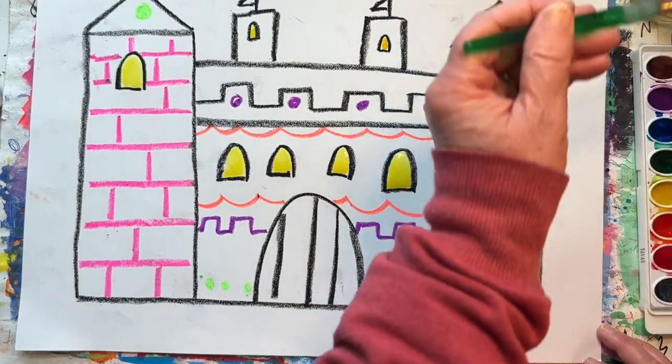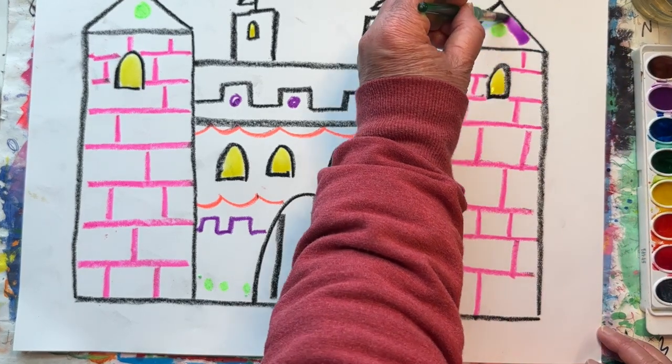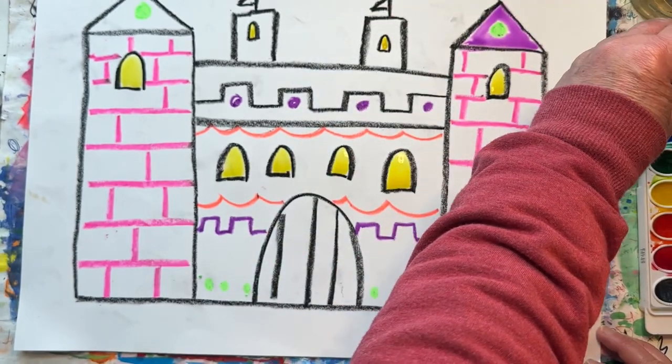Rinse your brush and pick a new color. I think I'll go with purple next. I'll use purple for the roofs of my towers. But you can pick whatever color you would like.